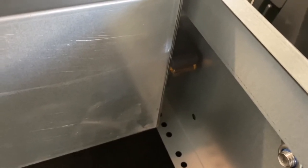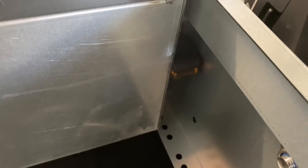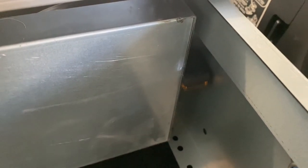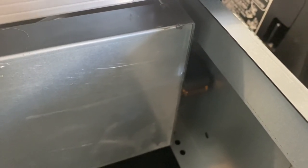Do not screw the bump stops on whilst you've got the drawer out — that's the easy way to do it, but if you do that you won't be able to get the drawer back in. And if you don't put these in, your drawers will just pull straight out and everything could fall out on you if you pull the drawer out quite quickly.